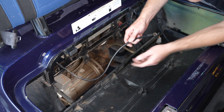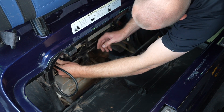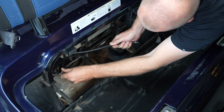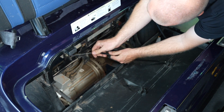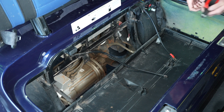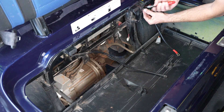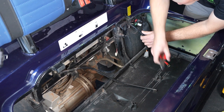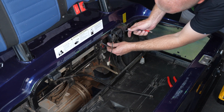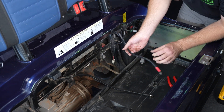Now we need to route these cables a little bit differently. This negative cable I want to pull back through here and bring it out this little hole, like so. And then this positive cable — I'm going to cut this zip tie here and pull the positive cable around this side of the post, like so.